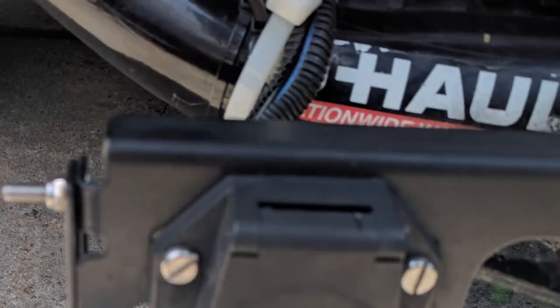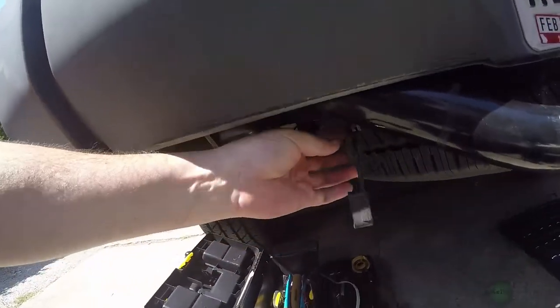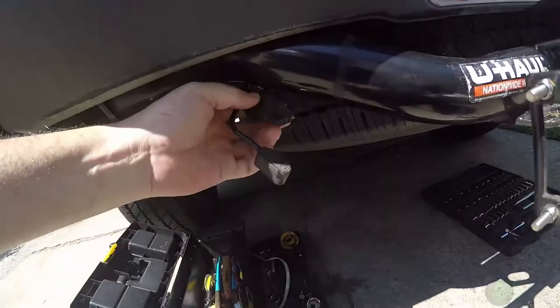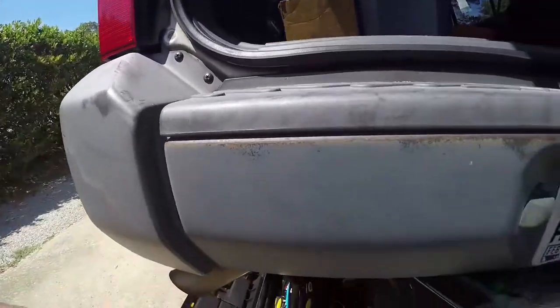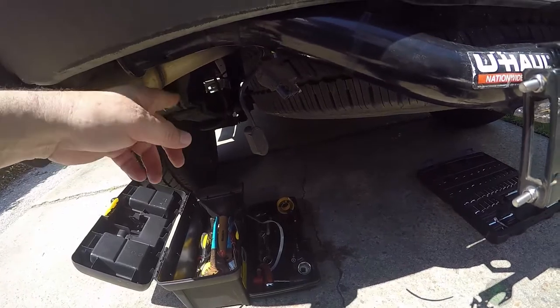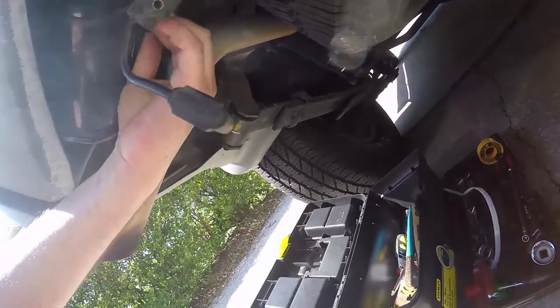I wish I had taken a picture before I started taking it apart. Anyway, this is the basic hitch lighting that comes with your hitch. Whoever installs it will run lines tied into your tail light. For your brake box, they'll run lines from that box up to the battery and back down to here. There are some wires up here that I have cut that I'm going to reattach once I fix this issue.